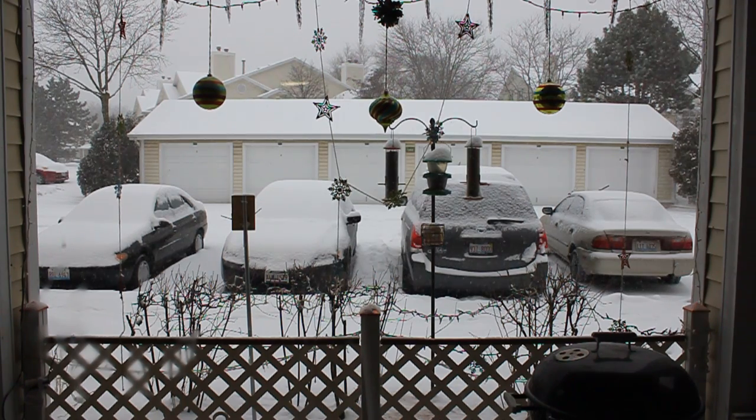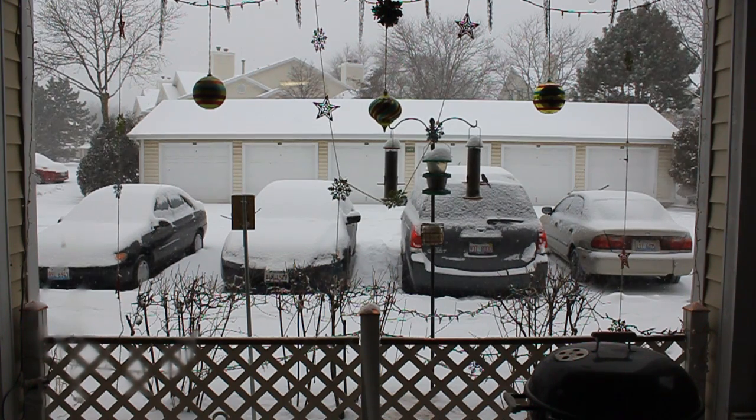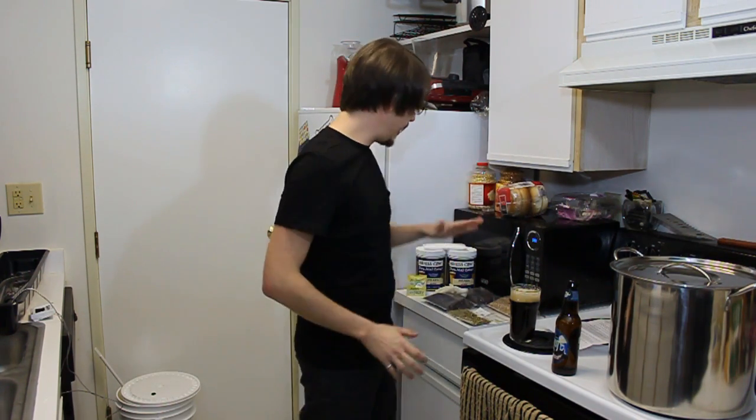Howdy everyone, Joe here. So take a look outside — I'm not going to be dragging out my brewing equipment into that. So we're going to be doing an Irish stout here, extract style.